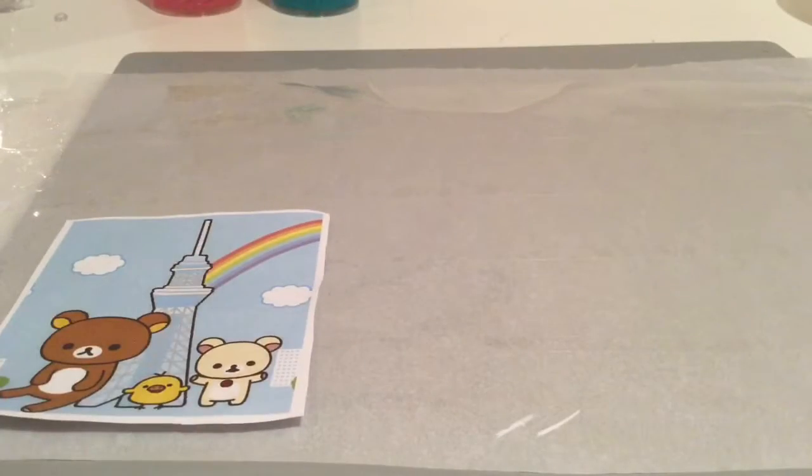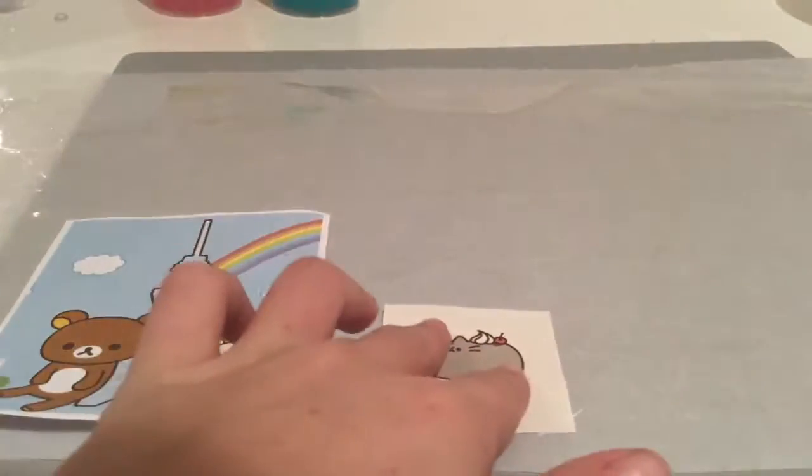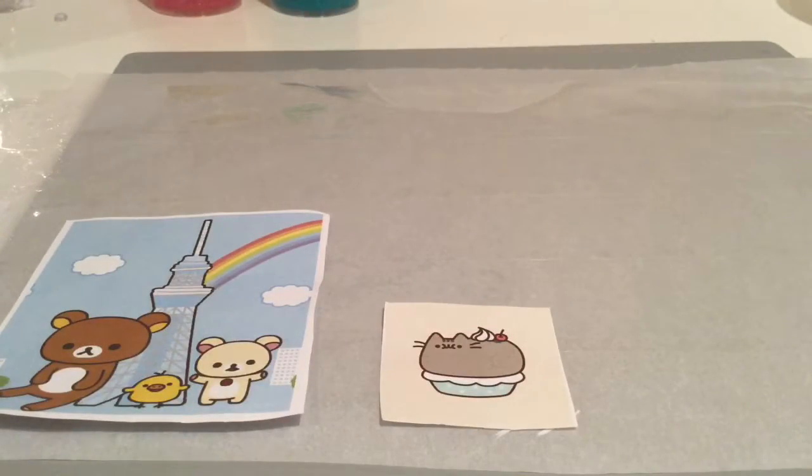Now we're going to take a piece of parchment paper and cover the whole thing with some clear tape, and we're going to put our images over the parchment paper with the clear tape.